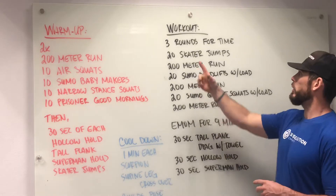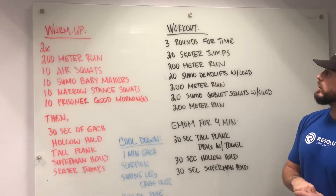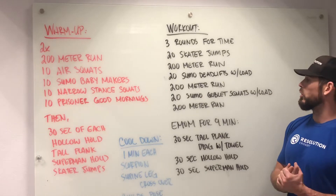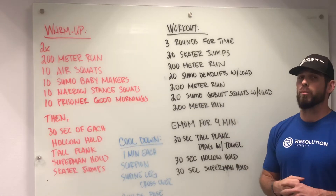Just to quickly reiterate — three rounds for time: 20 skater jumps, 200-meter run, 20 sumo deadlifts, 200-meter run, 20 sumo goblet squats, and then 200-meter run.